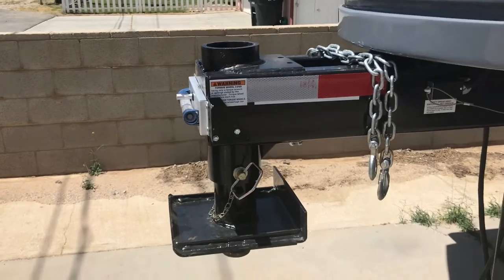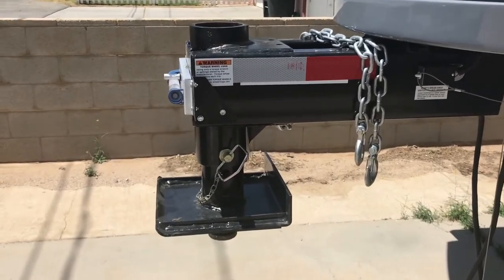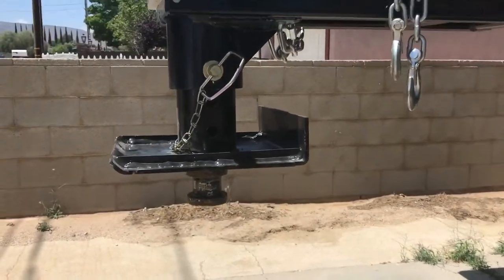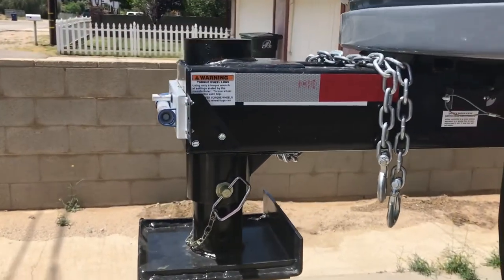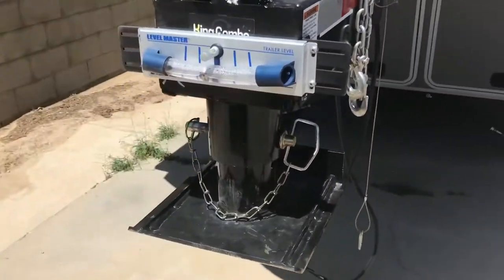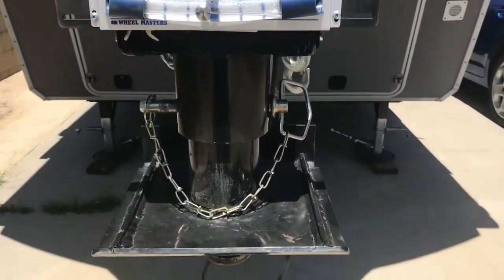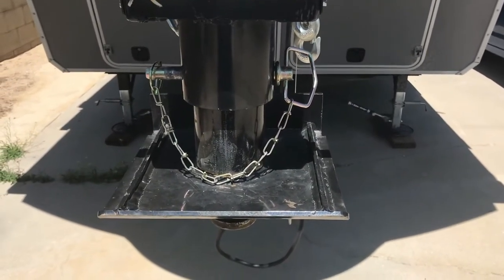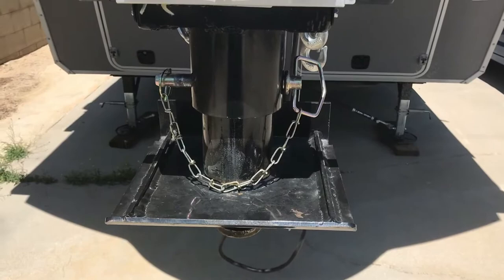Here you have it basically in factory settings with the fifth wheel hitch at the front. It's a pretty easy switch out — you're basically going to pull that pin and replace this unit with a gooseneck tube.